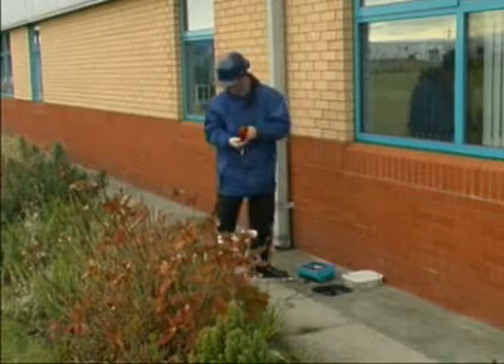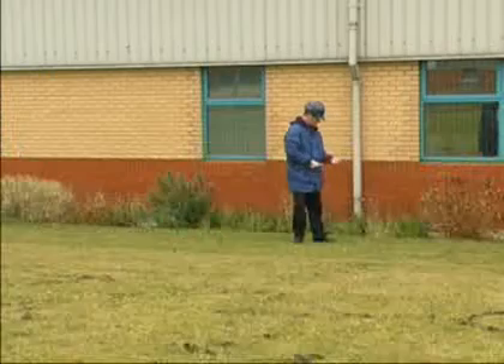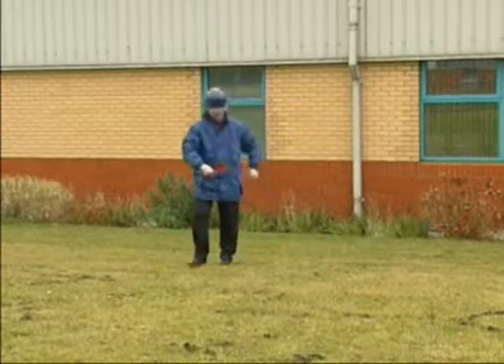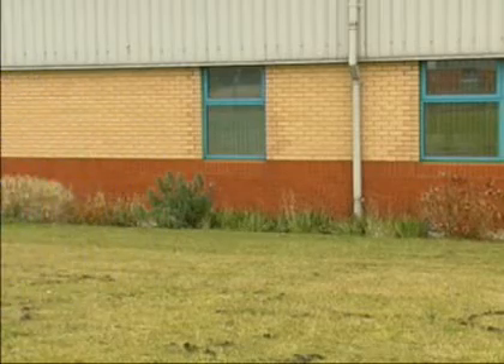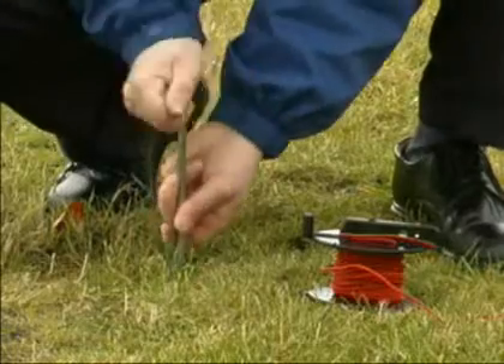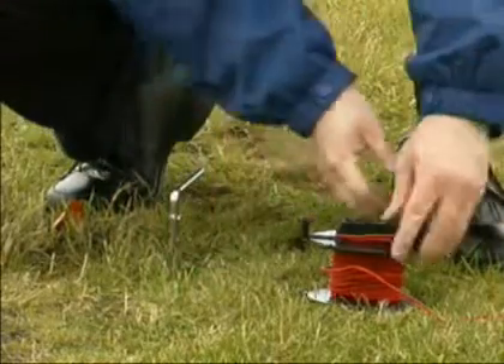The probe electrode and the auxiliary earth electrode are connected using the 25 and 50-meter red reels. The probe electrode connection is to the S socket and the auxiliary earth connection is to the H socket. The S socket cable is unraveled and laid out at a minimum distance of 20 meters.